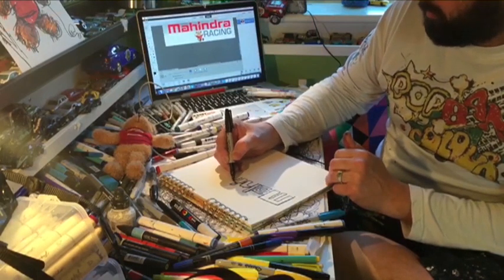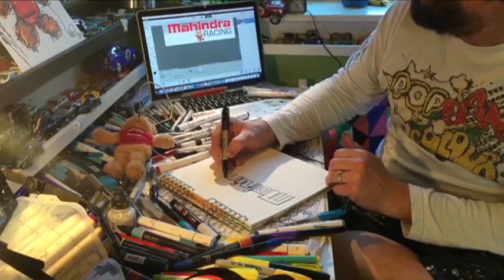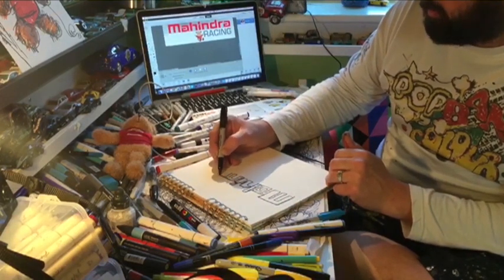So what I want to do is be confident with the shapes. Keep it quite simple. It is quite blocky, simple logo.